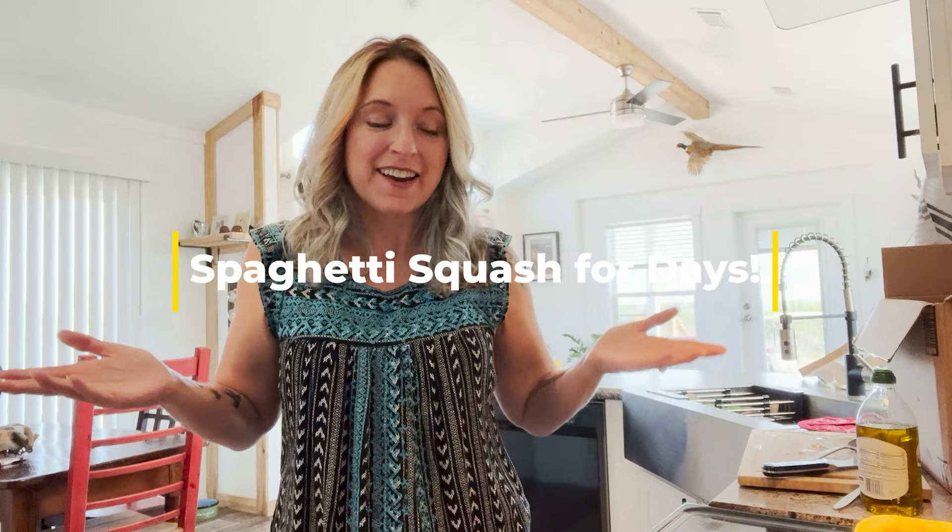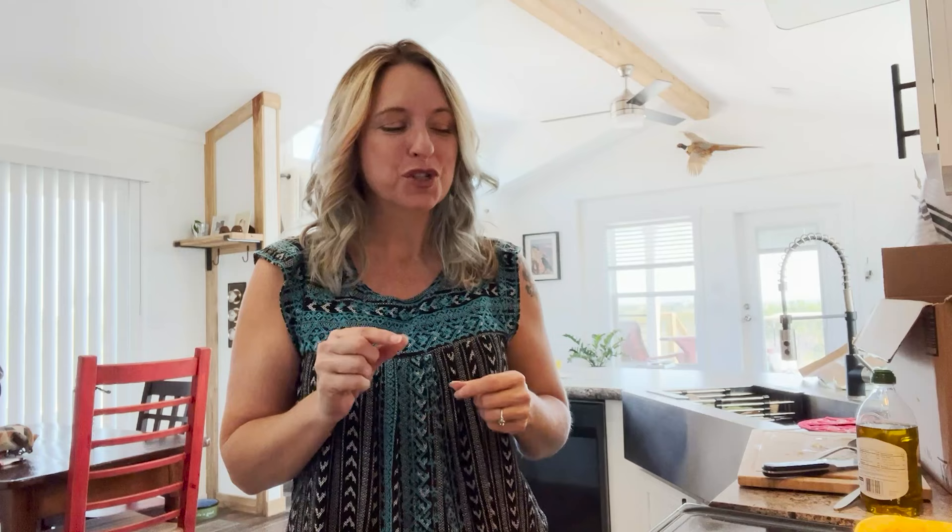I am working in the kitchen today processing some spaghetti squash that has been in the storage closet pantry for quite some time. It was actually harvested in April, so about six months to be exact — probably a little long on the storage side for squash, but I am still making the most of it and working with it today to make sure it doesn't sit any longer.